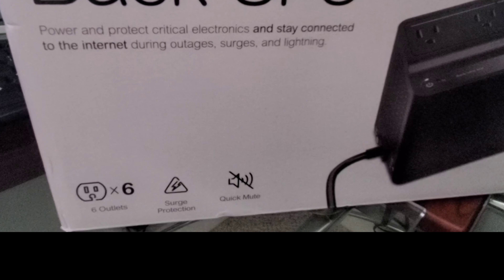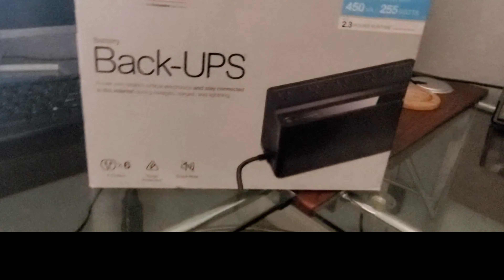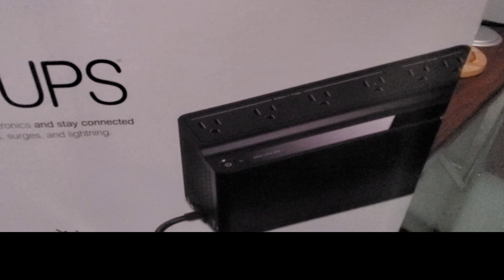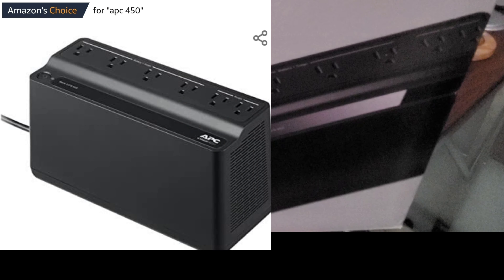As you see from the instructions, it provides power and protection for critical electronics to stay connected to the internet during outages and lightning. They have a few versions of this. As you can see, this is my home office setup — two HP screens, a laptop, and a two terabyte external hard drive. This model here is the 450VA BN450M.